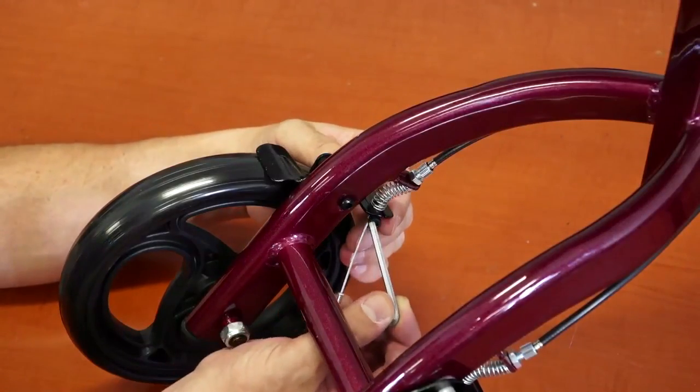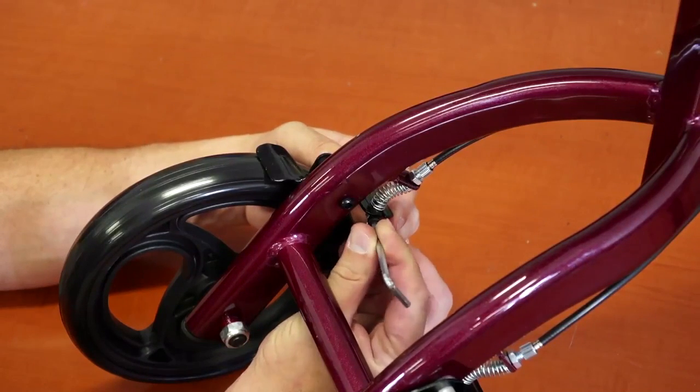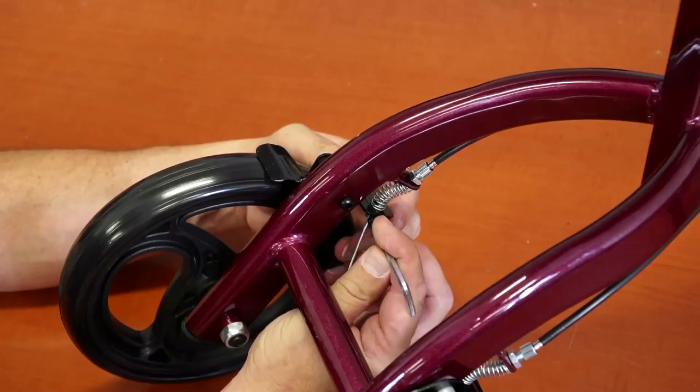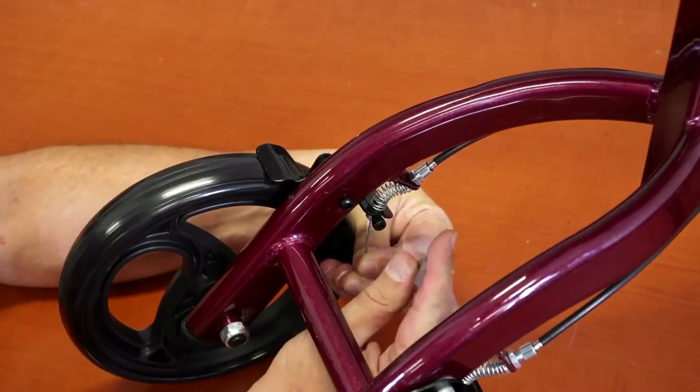At some point, you might want to adjust the brakes of the scooter. To do that, use an allen wrench to loosen the screw that holds the brake wire in place. Adjust the wire as desired. Do not forget to tighten the screw after you are done.